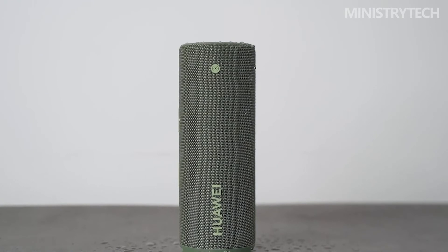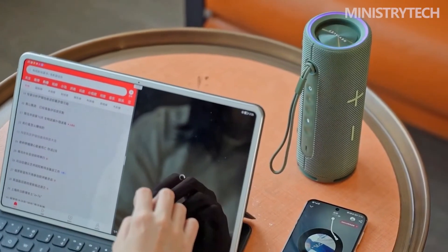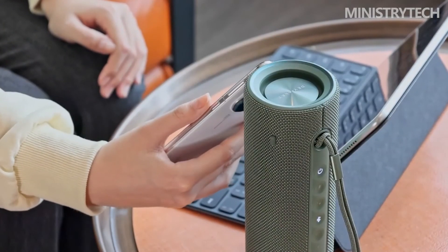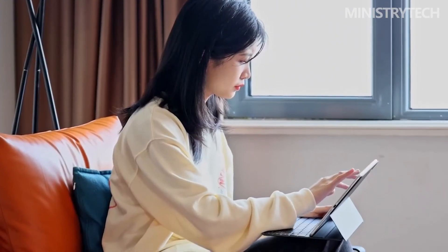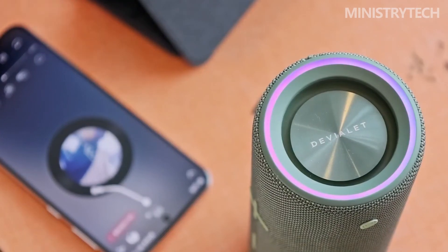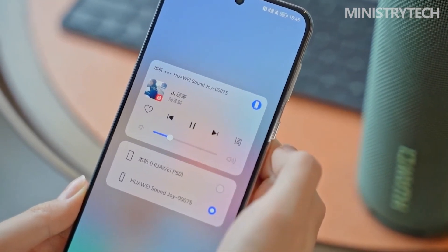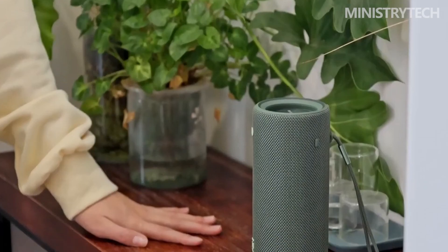The Huawei SoundJoy costs £129 in the UK, and $229 Australian dollars in Australia. Unfortunately, trade restrictions still apply to Huawei products, making it doubtful that the speaker will be made available in the US. The speaker comes in olive green or black — both have a classy, modest appearance. In the UK you can get it in either color; however, Australians can only purchase the SoundJoy in black.